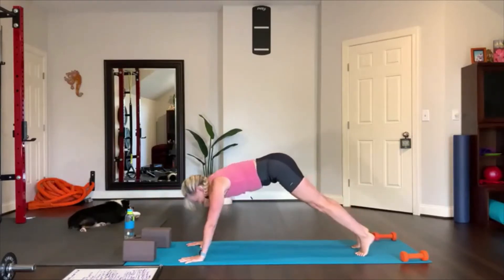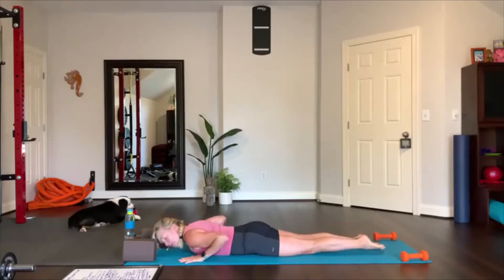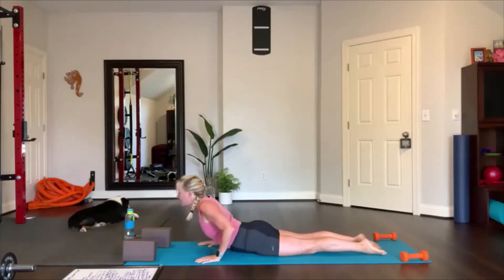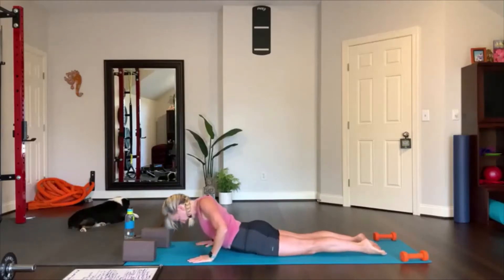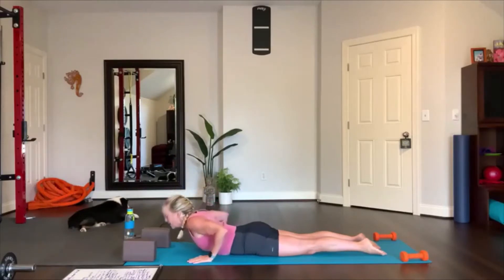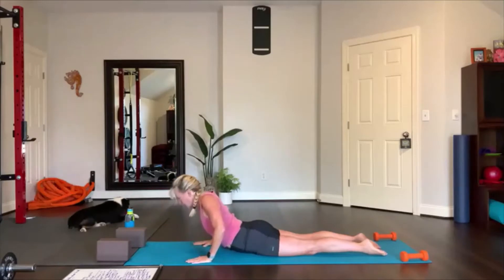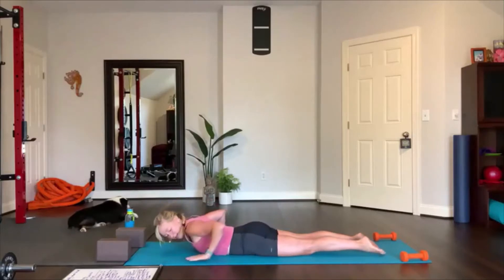Shift forward, plank, lower down to the mat all the way. Press the top of your feet into the floor, slide your hands back a bit, draw your elbows in and press into the floor. Lift up your chest away from the floor — cobra pose. Lower down, look down at your mat, lift up, pull the shoulders away from the floor, warming up the spine. Elbows draw in towards your body, then lower. Do that again: lift up and look forward, and lower.